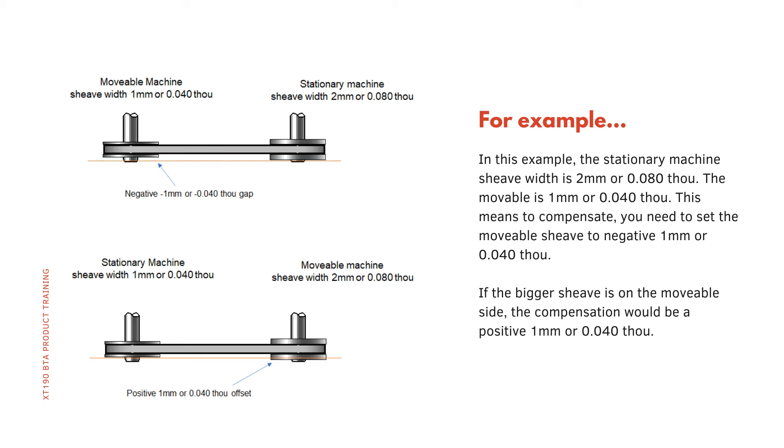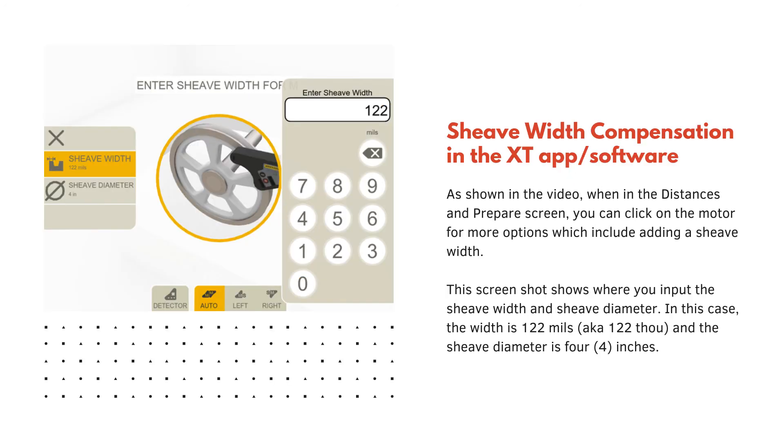In this example, the stationary machine shiv width is 2 millimeters or 80 thou, and the movable is 1 millimeter or 40 thou. This means to compensate, you need to set the movable shiv to negative 1 millimeter or 40 thou. If the bigger shiv is on the movable side, the compensation would be positive 1 millimeter or 40 thou. In the XT app software, when in the distances and prepare screen you can click on the motor for more options, which include adding a shiv width, diameter, and other parameters. In this case the width is 122 and the shiv diameter is 4 inches.